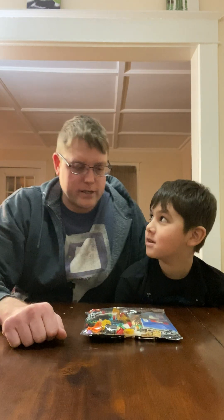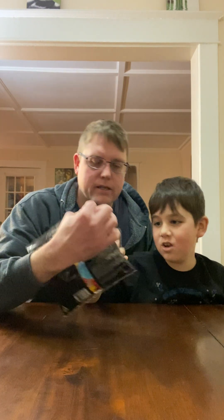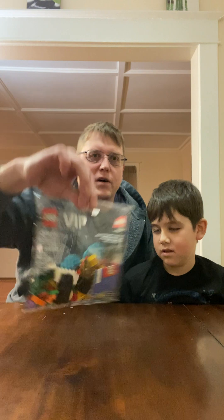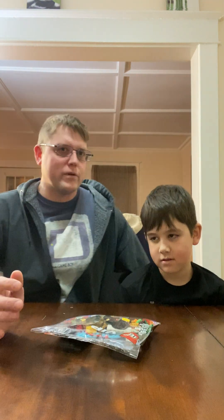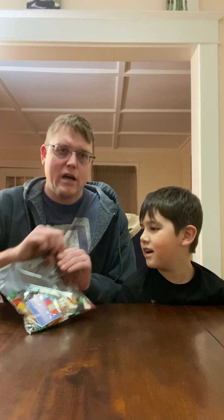Hey everybody, how's it going? So what do we got here? LEGO - yep, so this is the New Year VIP add-on pack, set number 40605. We're part of the LEGO VIP club, and we went last weekend and spent way too much money on LEGOs.